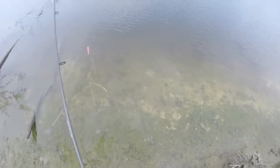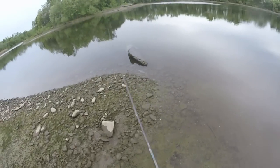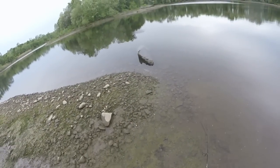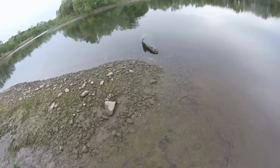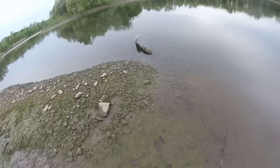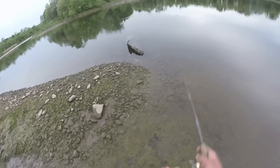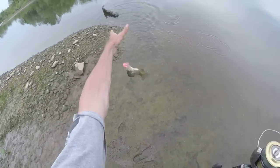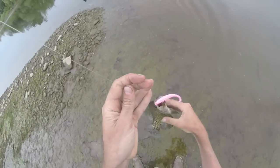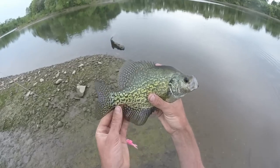Nice. Another nice size crappie. Yep, not bad.